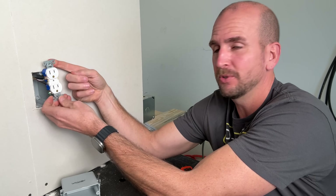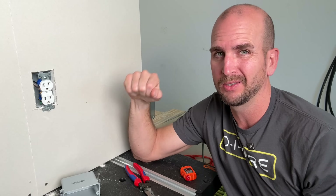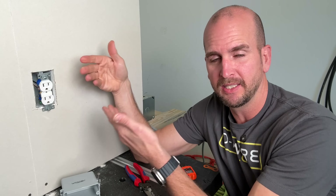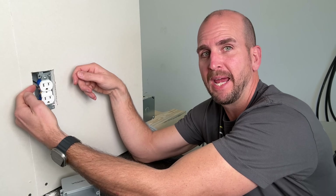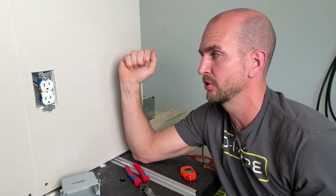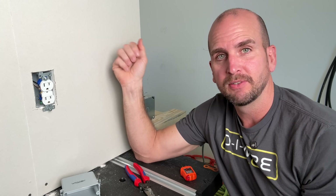Number four: I can't pull this outlet out any further — it has short wires. Code says you need six inches from the edge of the sheathing inside your box — in this case 12-2 Romex — so six inches, and at least three inches past the front of the box. We're nowhere close to that, which causes issues when servicing or replacing the outlet. Remember, down in the timeline you can see each section, so if your wires look good and your junction box is secure, you can skip ahead.